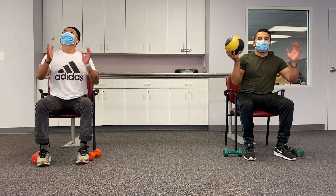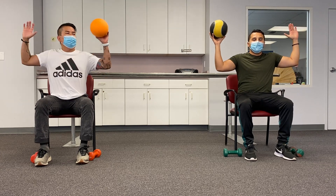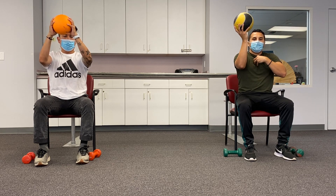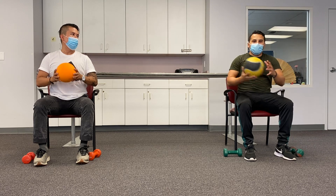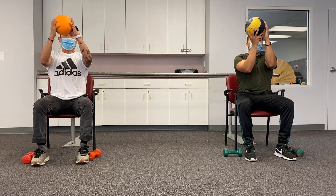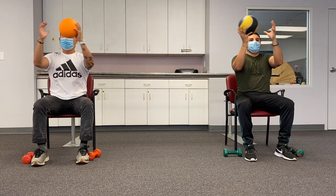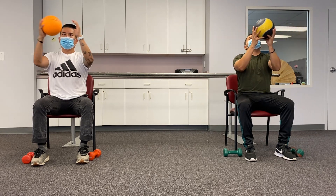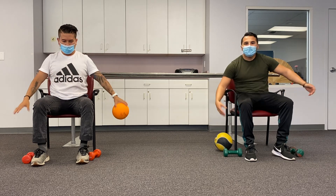Now we're going to do chest press. You can use the ball or just do it with your arms. Put your arms forward like this and try to squeeze your chest — this is good for your chest. We're going to do eight times: one, two, three, four, five, six, seven, and eight. Good job, relax, take a little break.